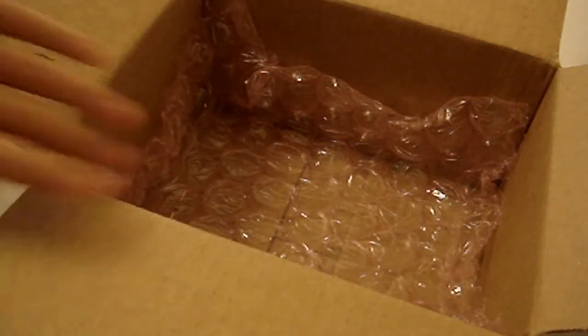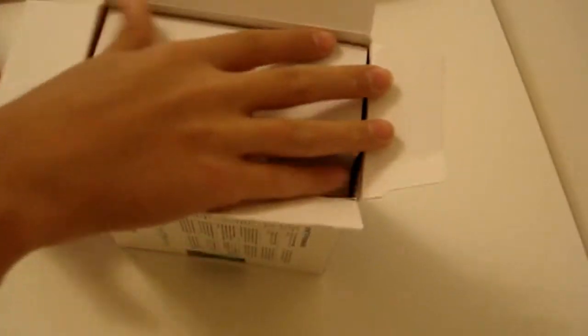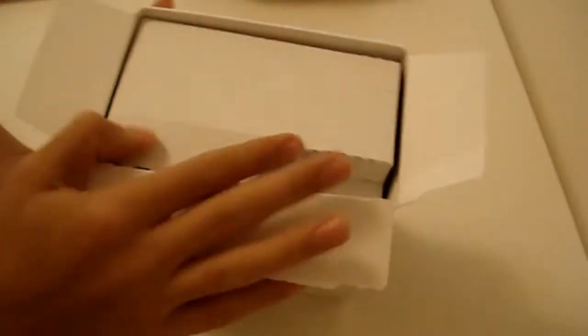It says pull to open, so let's go ahead and open this up. There are big bubble wraps — really awesome. Let's put those to the side. And here's the actual processor. Use this tool to open right on the side here. Alright, here it is.